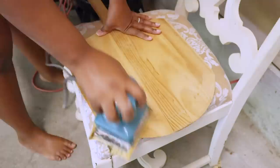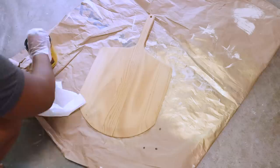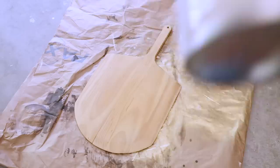For this next DIY we're going to use this pizza peel and turn it into reversible decor. The first thing I'm going to do is sand off the waxy coating it had on it, sanding down both the front and the back.